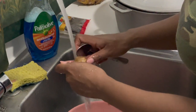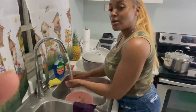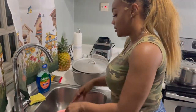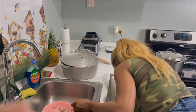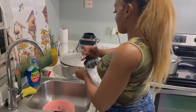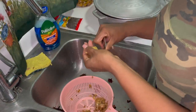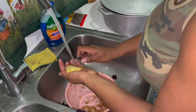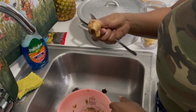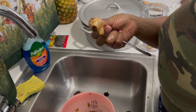Now it's done — probably should get my blender out. By the way, if someone ever tells you that your toes look like ginger, that's what they mean — it's highly disrespectful, so don't take it as a compliment.